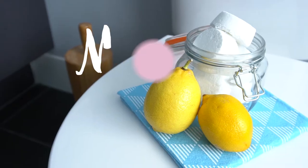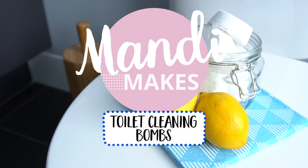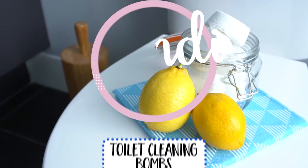For those of you that have kids, you're probably a little frightened about the things that are in your cleaning cupboard and your kids getting hold of them. I'm going to show you how to make a really simple toilet cleaning bomb that is totally safe for the whole family and may actually make cleaning the toilet fun for those little kids.